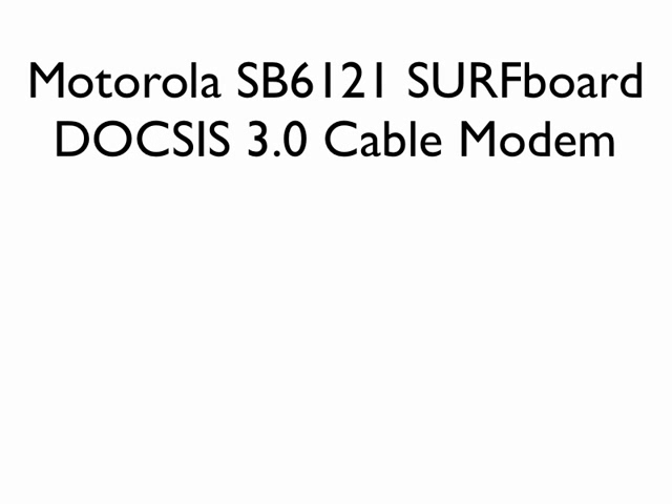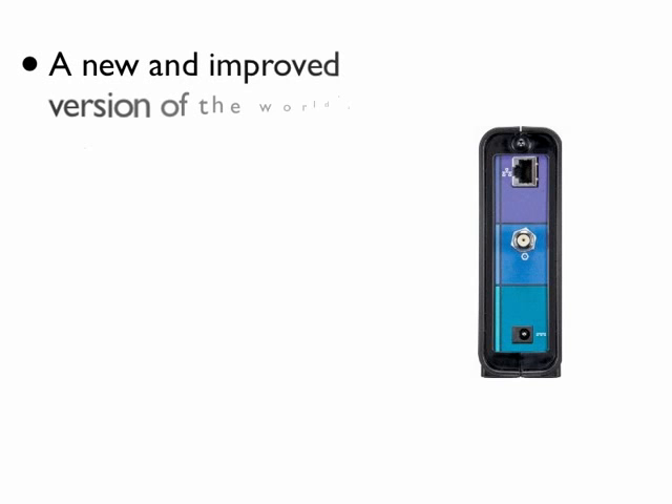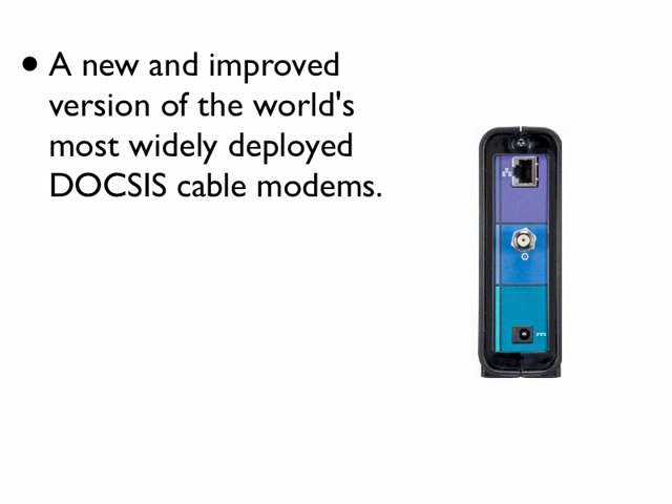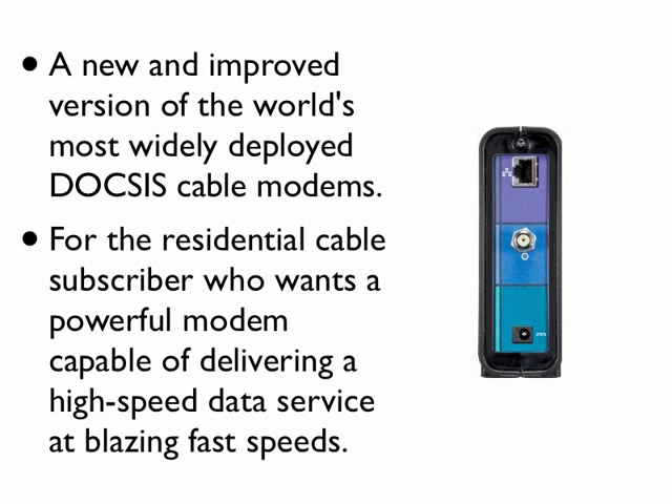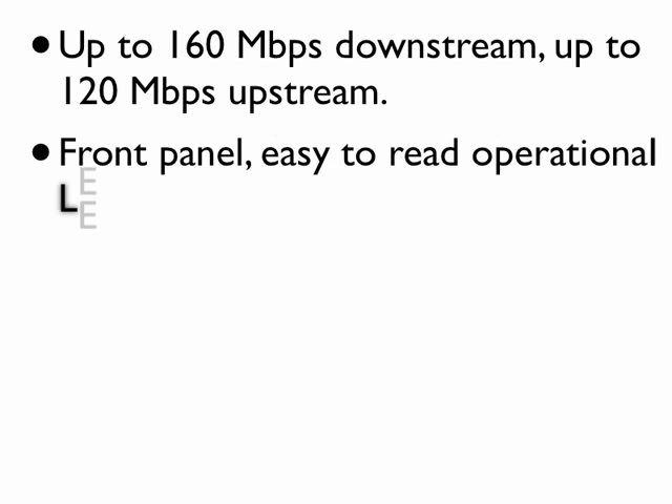Motorola SB6121 Surfboard DOCSIS 3.0 Cable Modem — a new and improved version of the world's most widely deployed DOCSIS cable modems. For the residential cable subscriber who wants a powerful modem capable of delivering a high-speed data service at blazing fast speeds: up to 160 Mbps downstream, up to 120 Mbps upstream.